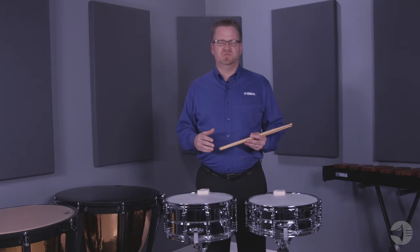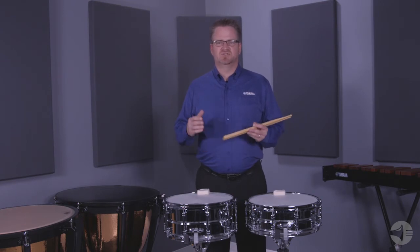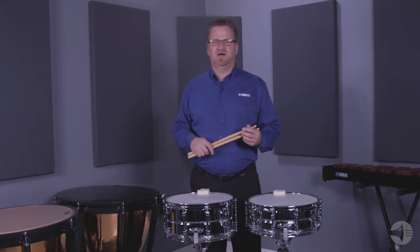Some of the features in the CSS A-Series include a three-piece tube lug, which allows the drum to vibrate more freely because there's less contact with the shell. The triple flange counter hoop is 2.3 millimeters, which contributes to a fast, well-defined attack.